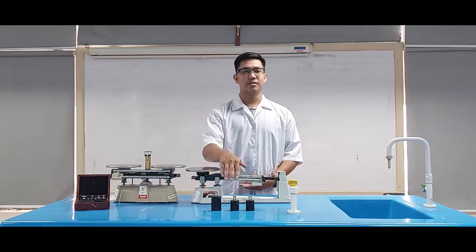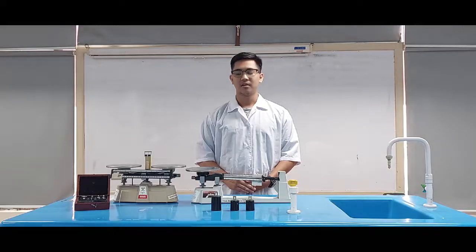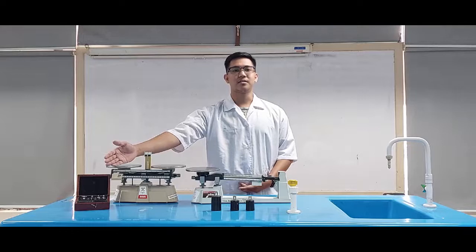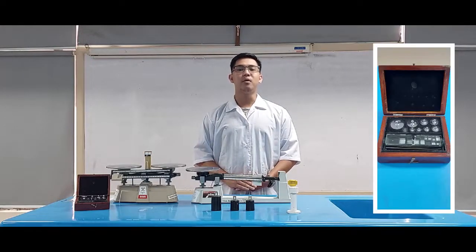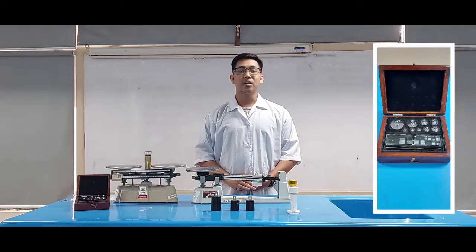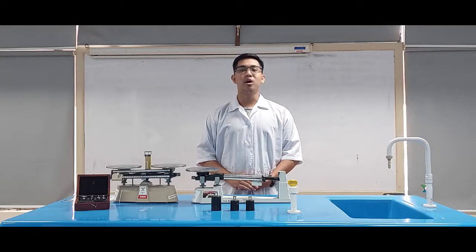Extended Weights are usually utilized on the triple beam balance to increase its weighing capacity. Standard Weights are weights usually placed in the other pan of a double pan balance as a reference weight of a sample. They are utilized on single and double beam balances.